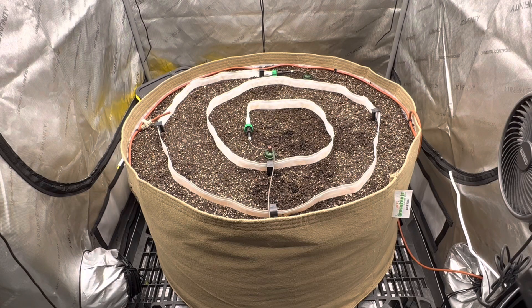Hey everyone, I'm Sparky and welcome to Sparky's Grow Room. On this episode, I'm going to go through the process of setting up a blue mat system for a 100-gallon living soil pot.